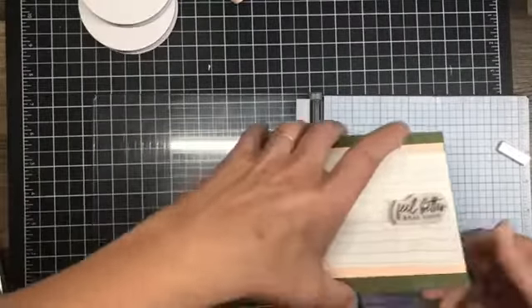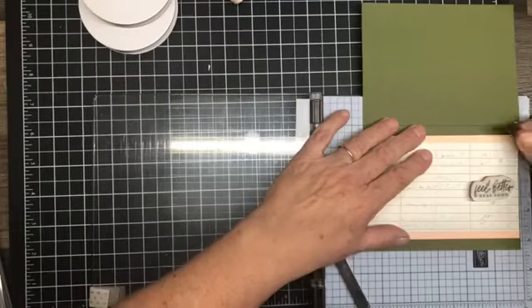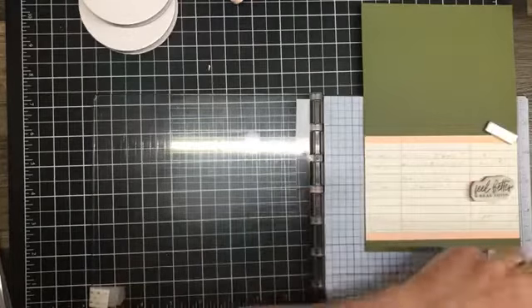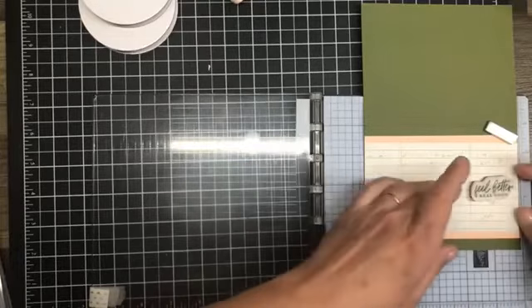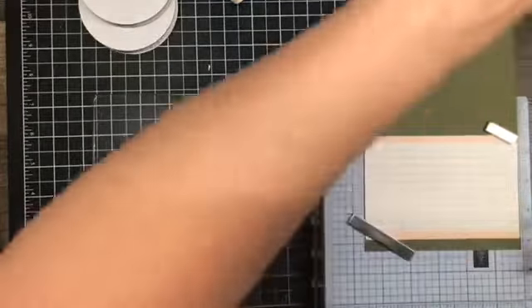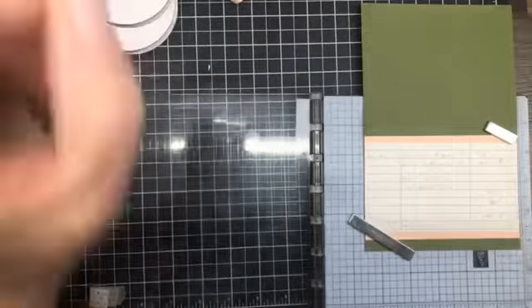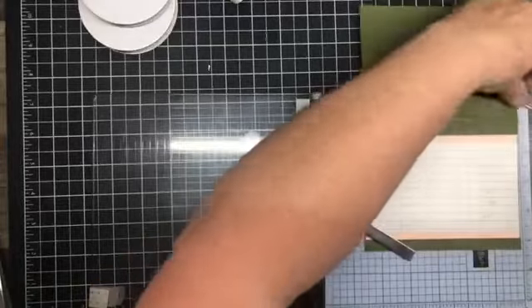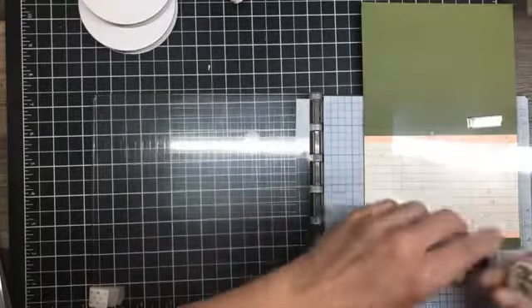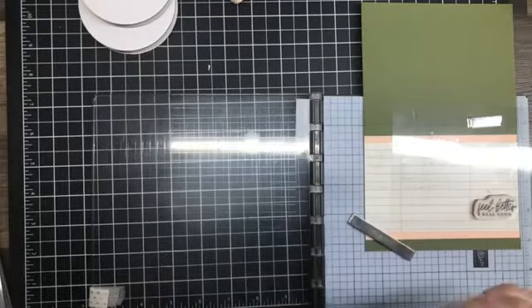First things first — let's flip this card open and get it in place. I want a piece of acetate, there it is right there. We're going to pop this in here for a minute and just mock this all up.